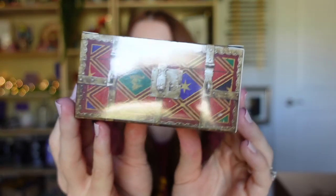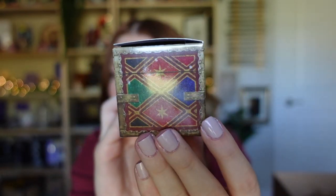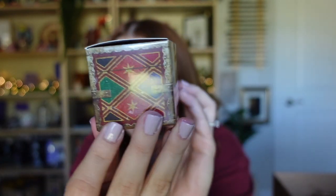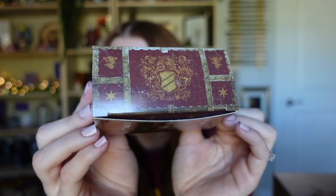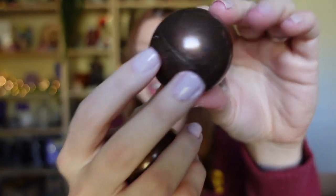Now we only need something to represent Hufflepuff, but there's still lots more in here. We have another little box — doesn't this look like the box they keep all the Quidditch supplies in, all the balls they play with? This is such a cute little box. Let's open it up and see.